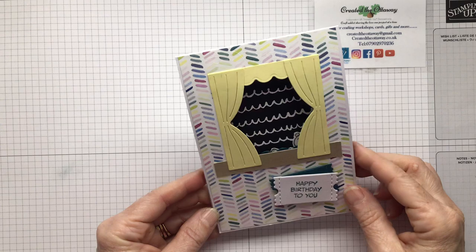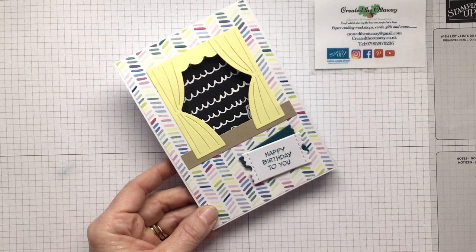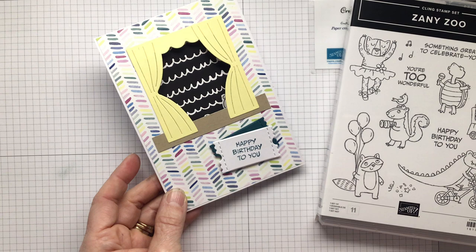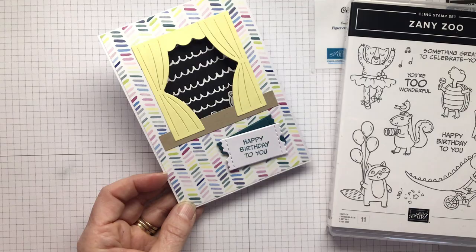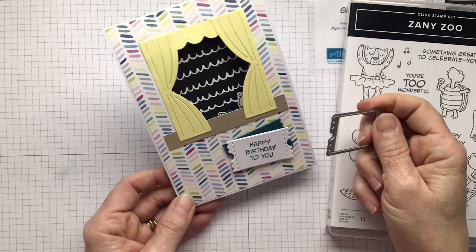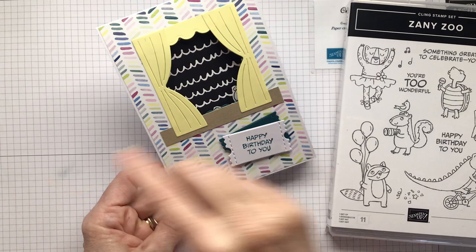I was trying to think how I could do this into a stage, and then my sentiment that is in the stamp set is 'Happy Birthday to You.' And if you've been around with Stampin' Up a little bit, they had this die set that was tickets and stubs — it was the sports event dies. So I've got a perfect little ticket. I was just going to put one but I thought you never go to the theatre on your own. Take a friend. So there are two ticket stubs there.